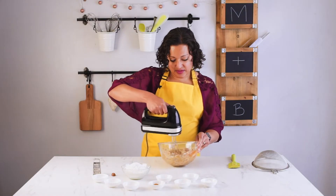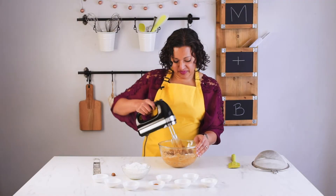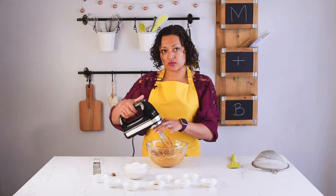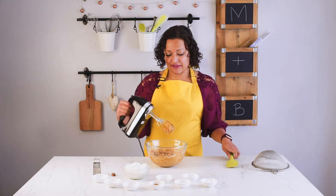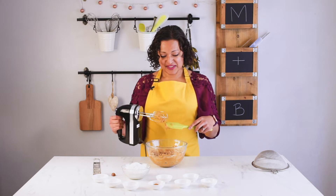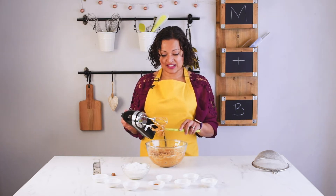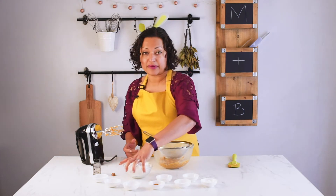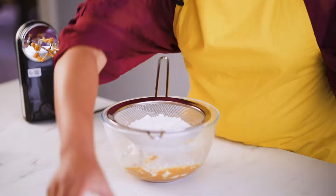We're going to give that a quick mix to completely combine it. That's all my wet ingredients done, and now I'm going to put my dry ingredients in. A lot of cookie recipes ask you to sift the dry ingredients in a separate bowl, but I just do it all in one — it makes less washing up. Of course, you can use two separate bowls if you prefer. Now I'm putting a sieve over my bowl and adding plain flour, some salt, and some cornflour.